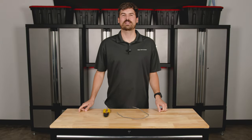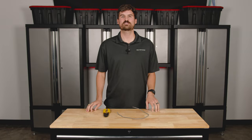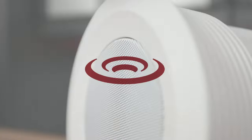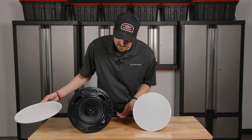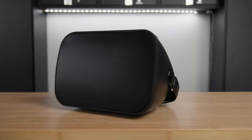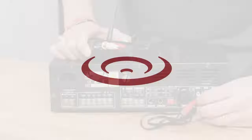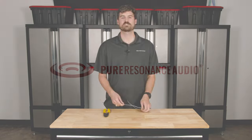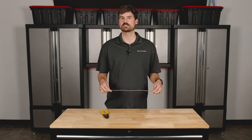Hello everybody, thanks for joining us. My name is Andrew, I'm with Pure Residence Audio, and today we're going to show you how to properly strip speaker wire. Here in front of us we have just a short piece of wire, we have some strippers, and we're just going to go over the basics on how to do this.